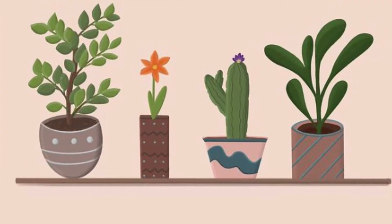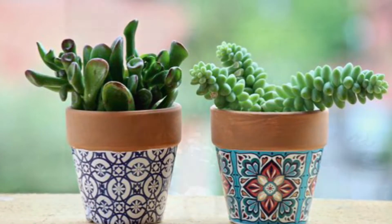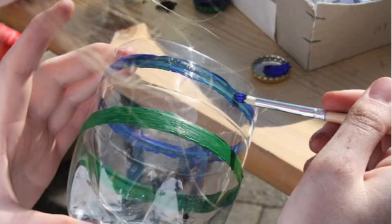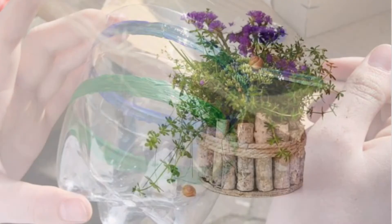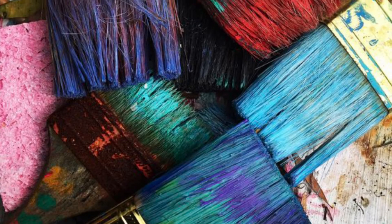This month's challenge is to create your own plant pot or plant pot cover. You can use the materials of your choice. For example, you may wish to use a plastic drinks bottle and paint it or decorate it to make it look nice, or you may wish to just paint an existing plain plant pot. It's entirely up to you. Get creative — the more unusual the better.